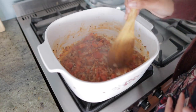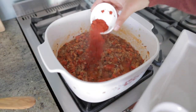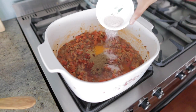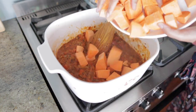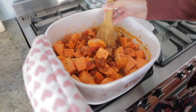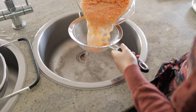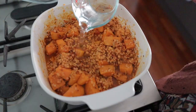Once the tomatoes have softened, it's time to season the mixture by adding in the rest of your spices — chili powder, coriander powder, turmeric, garam masala, and salt — and stir everything through. Then add in the sweet potato and mix until everything's well combined. Allow the sweet potato to cook for about two to three minutes before draining your red lentils and adding them to the pot along with three cups of water.